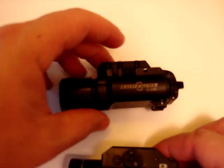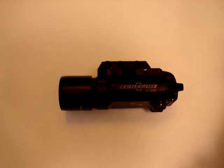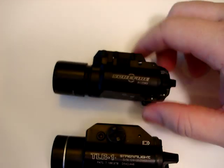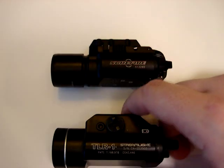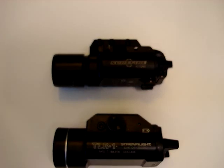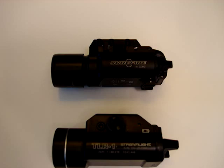Anyways, a quick little look at both those lights. They both come with a lot of different mounting hardware. Right now I have the 1913 mounts because the TLR-1 goes onto my shotgun. There's a lot of different mounting hardware for everything from a 1911 to your Glock to your SIG to your H&K — you name it. They pretty much have a mount for it. It comes with all the hardware for both lights, so I can't really knock one for having more than the other.